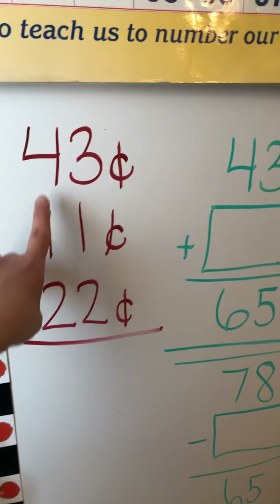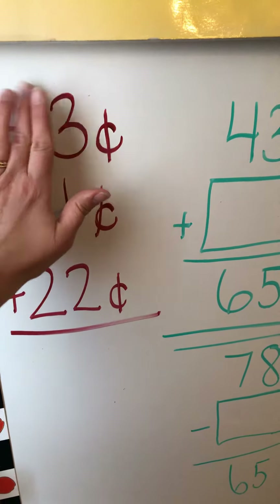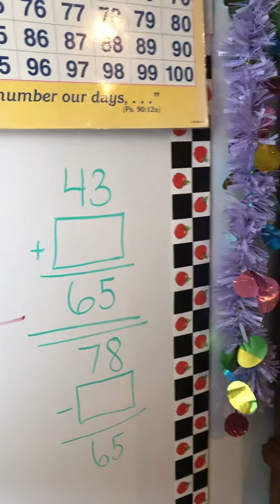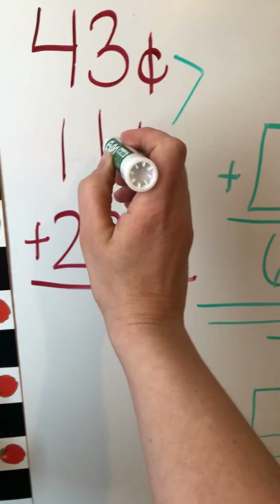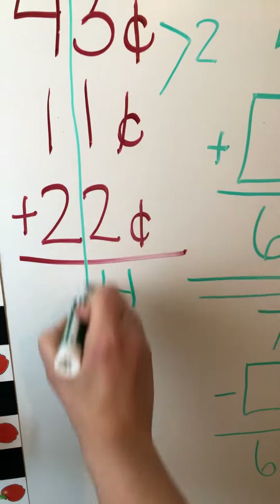Now, when you have three two-digit numbers, you just take one side at a time. So here you would say 3 plus 1 equals — if it's easier, you can draw a little line. 3 plus 1 is 2, plus 2 is 4. So we did the ones column first.